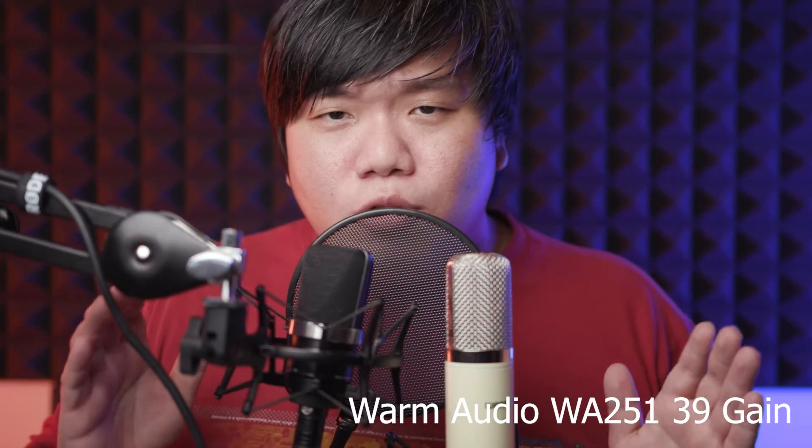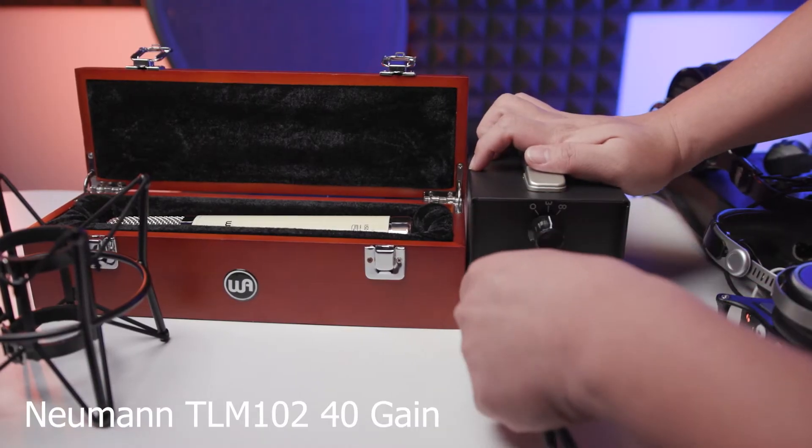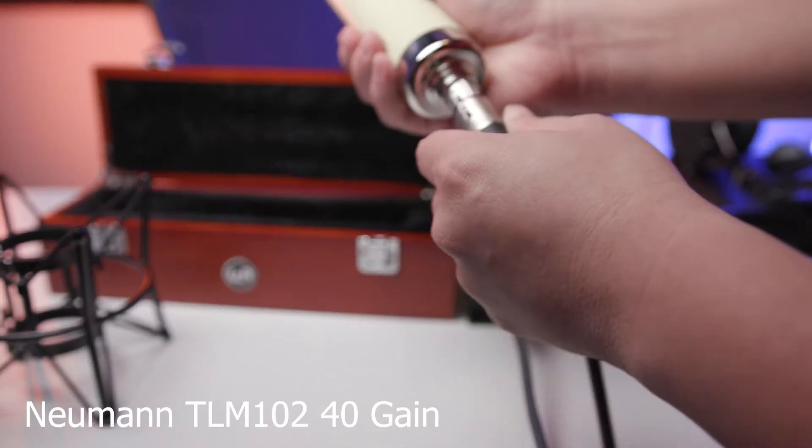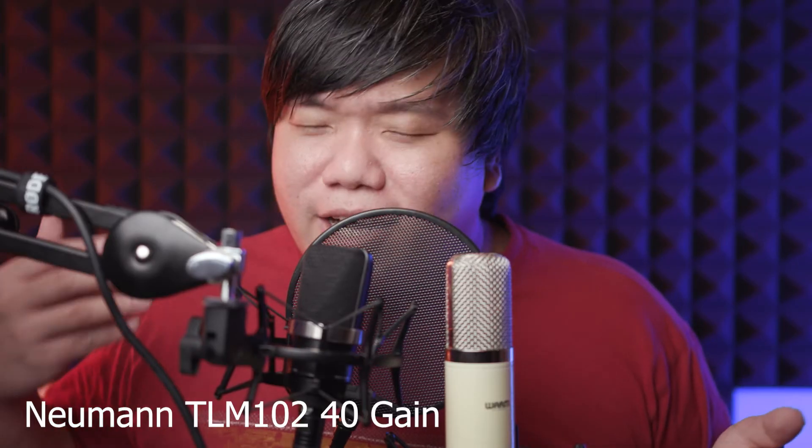The WA251 is a tube mic, so you need to connect the power cable into the transformer, then connect the mic cables from the transformer to the mic, plus an additional XLR cable. The need for extra power and a transformer unit may seem like something some people don't like, but I'm okay with it as long as it sounds good — it's no worse than the headphone gear I've used over the years.